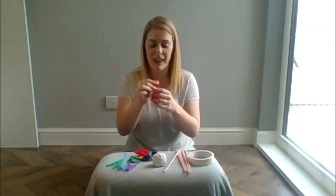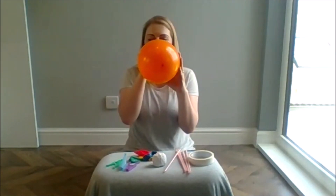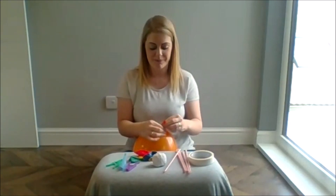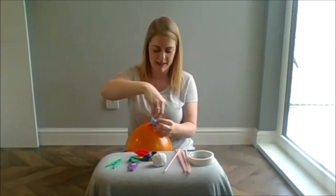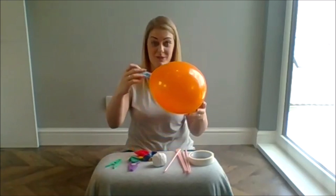First thing we need to do is blow up our balloon. Next, instead of tying it off you are going to twist it, take your clothes peg and peg the end like so, so the air is not getting out.